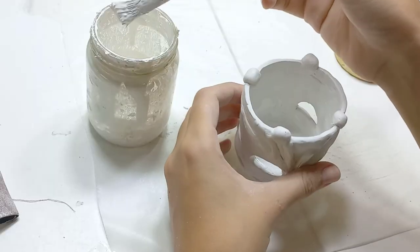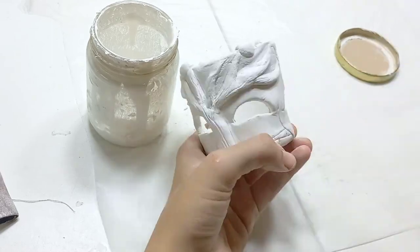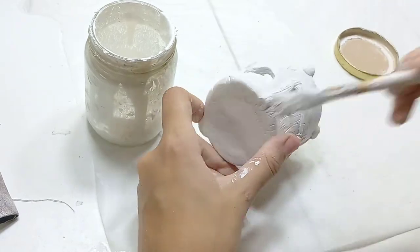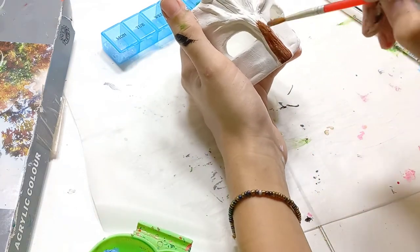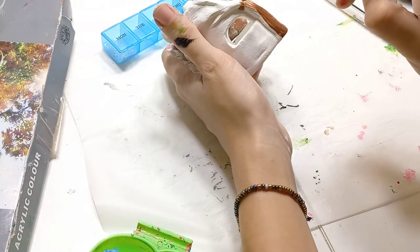Here I'm using some homemade gesso that I made myself to cover the whole burner and all the clay, so I have a wider and stronger base to paint on later. Now I'm starting the painting process using acrylic paint as usual.